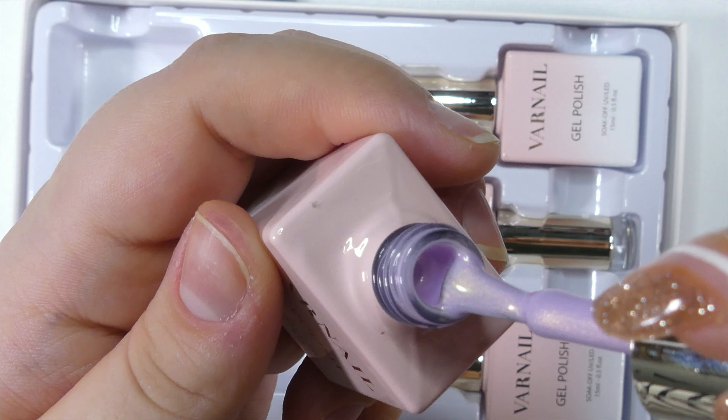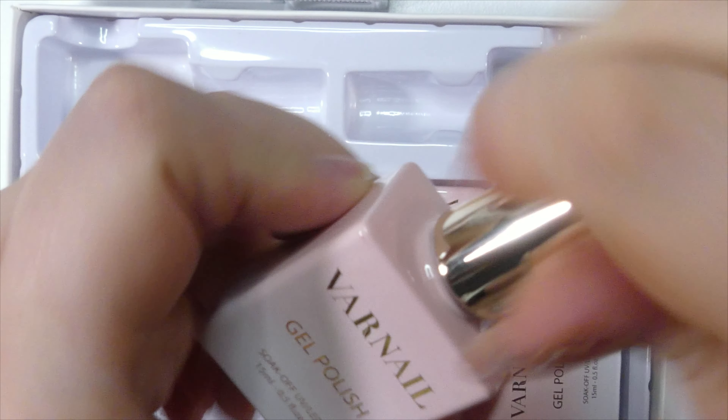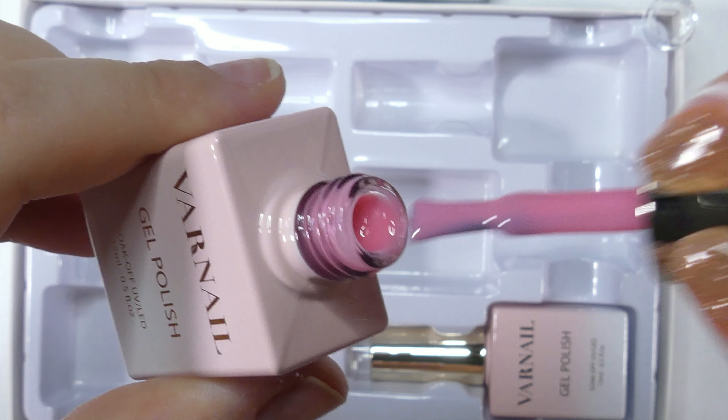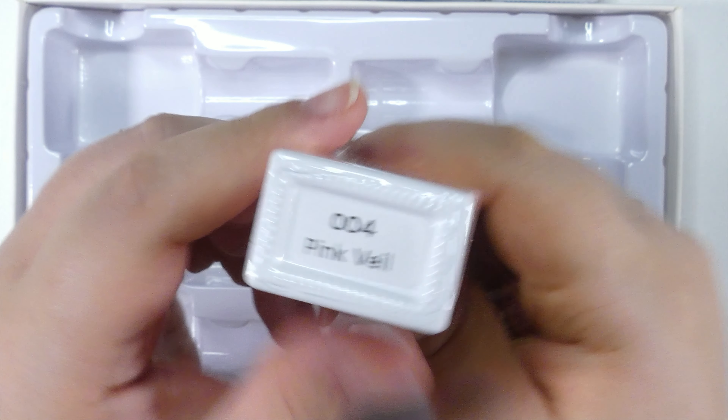First of all, let's talk about how gorgeous the gel polish bottles are — I just think they're so cute, I love them. The first color is 003 called June Bride. I'm going to be taking off the caps so I can do swatches for each color. This is a pink with a kind of green glitter. Then we have 002 Blush Rose, which is a very beautiful jelly pink shade.